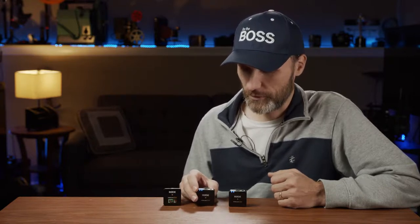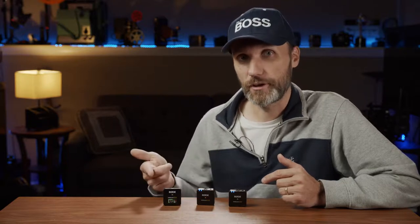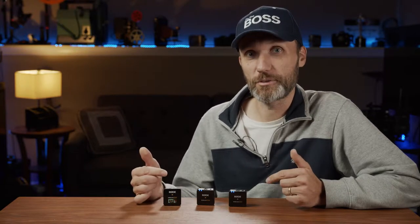I liked the previous Rode Wireless GO and was watching all the competing systems that copied it. Some had interesting features like two microphones to one receiver, but none of them really got it quite right or created as well-rounded a product that sounds as good as Rode does. That's why I immediately had to get this one — I now have two of these systems, so I can record four channels across two cameras without needing a separate audio recorder.